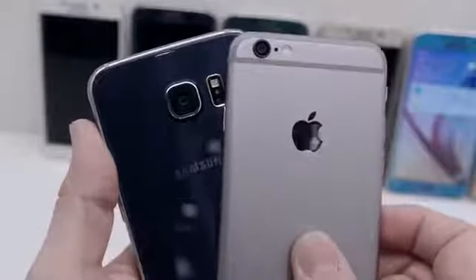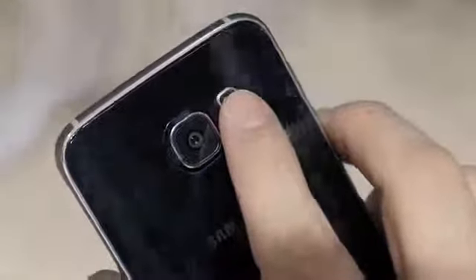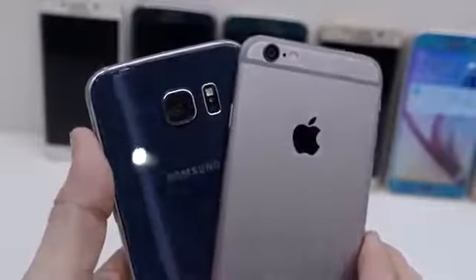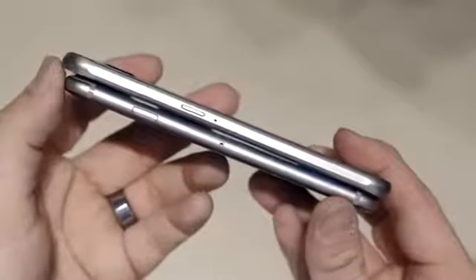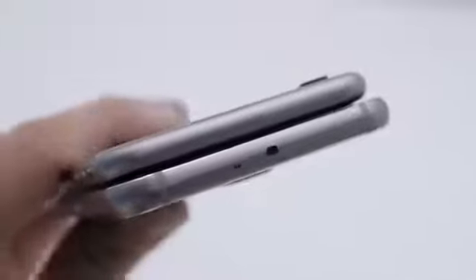On the back side, the Galaxy S6 features a 16-megapixel camera with optical image stabilization, LED flash, and a heart rate sensor, while the iPhone 6 sports an 8-megapixel rear shooter, dual-tone LED flash, and the Apple logo. The button layout between the two is pretty similar, with the volume buttons on the right side and the power or lock switch on the left side, but around the top, the Galaxy S6 features an IR blaster.